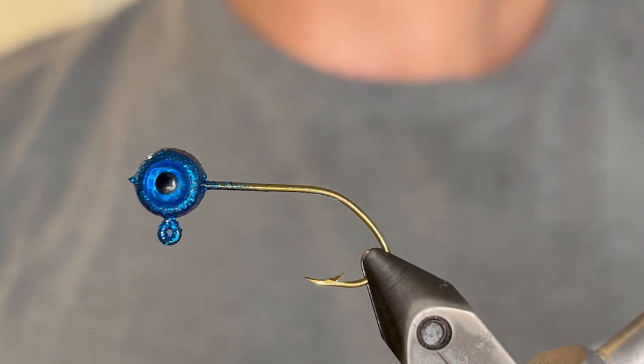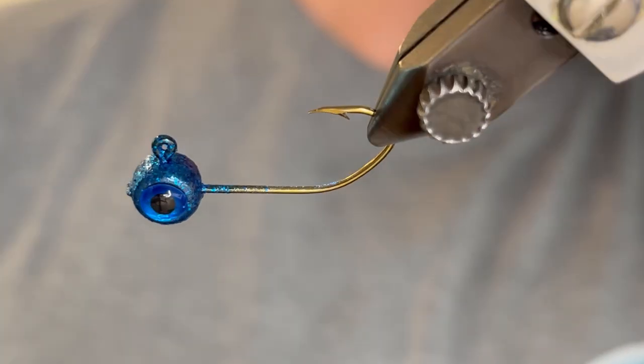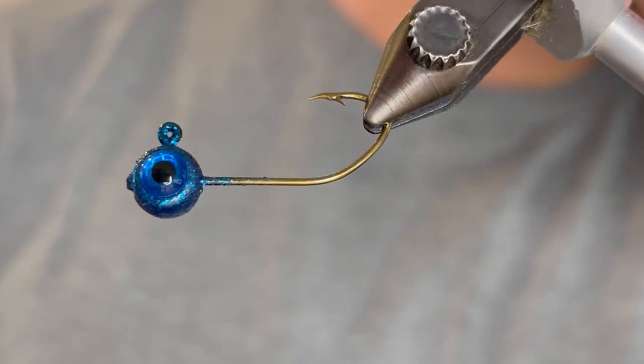What's up everybody? Today I'm going to be tying a really cool speckled blue and white crappie jig. This is one of my favorite variations of the monkey milk color.